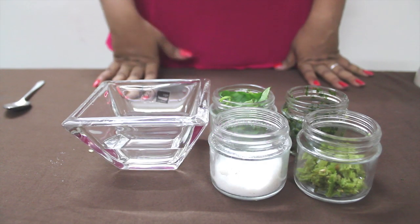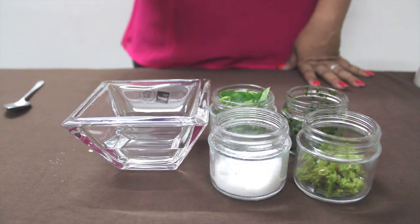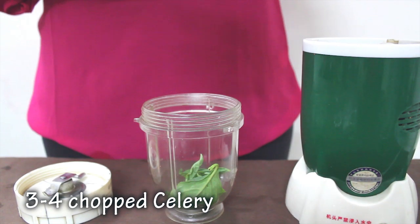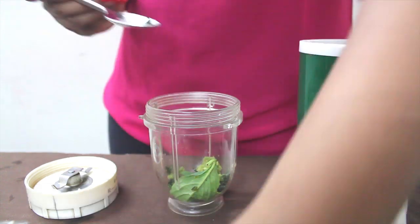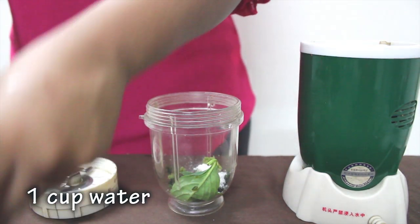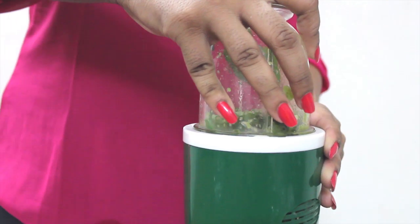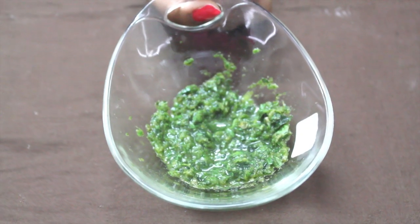Ingredients required for Mexican paste: basil leaf, celery, green chillies, salt and water. Take a few leaves of basil, take celery, green chillies, salt and water. Grind all the ingredients and make a thick paste. And our Mexican paste is ready.